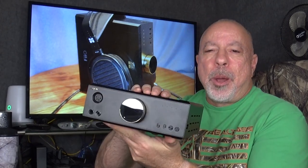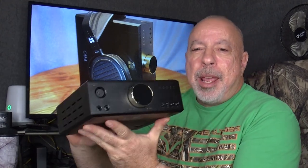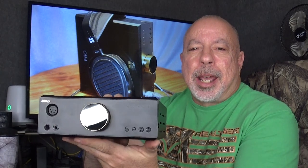Hi everyone, this is William from The Headphone Experience. I'm here tonight with my full review of the FiiO K9 Pro — the ESS version. This was loaned to me for review by Apos Audio and is available from them for the current price of $849.99 US dollars. I'll put a link below the video if you want to check it out.